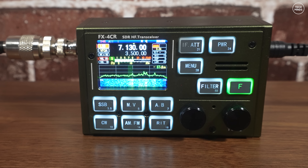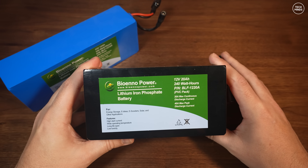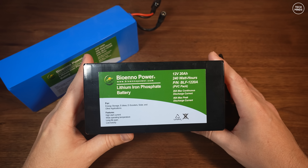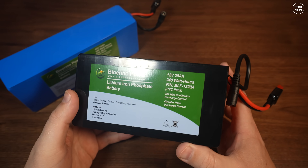Earlier I mentioned this radio does not have an internal battery. For batteries, I would recommend Bioenno batteries — these two may be overkill, but if you look on their website you can find something smaller with enough capacity to power the FX4 CR.